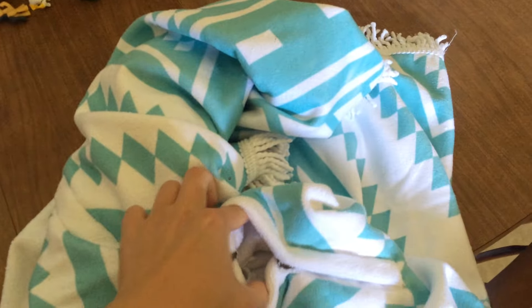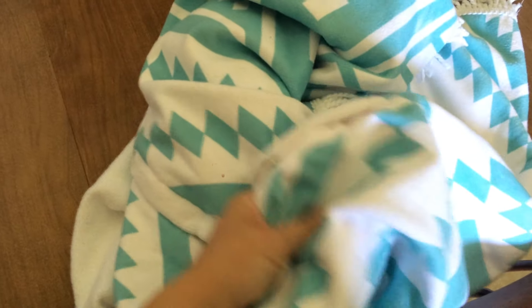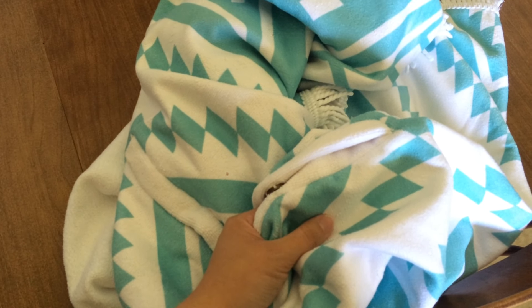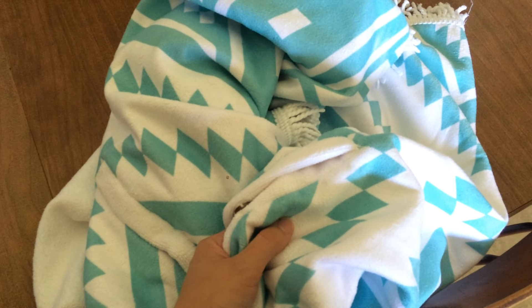Super soft, and it's actually kind of thick. So you could use it for like a campfire. I don't know if I'd use it in 95 degree heat, direct sunlight, because you might sweat.